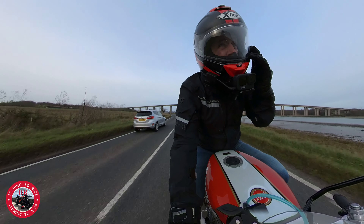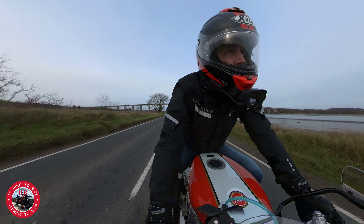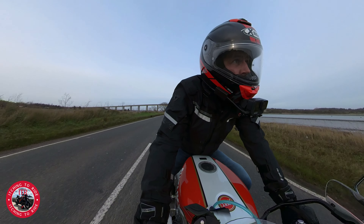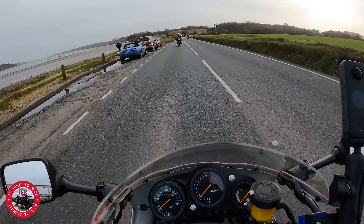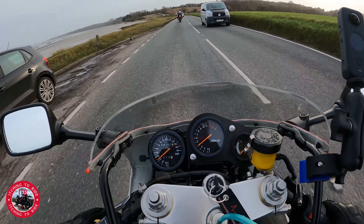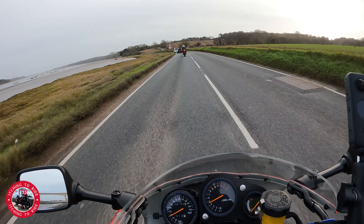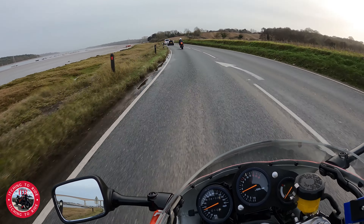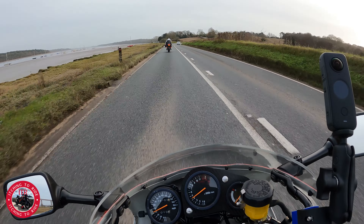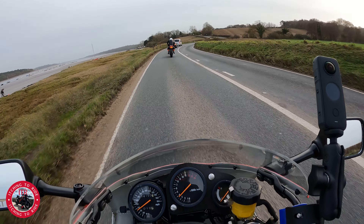Obviously at the moment I'm running it in, so I'm going to try not to take it over sort of 6,000 revs at the moment. There's an old Ducati in front — very nice. But the gearbox seems sweet on it. I've had no problems with the gearbox so far; changes gear really nicely, doesn't jump out of gear or nothing, so happy with that.